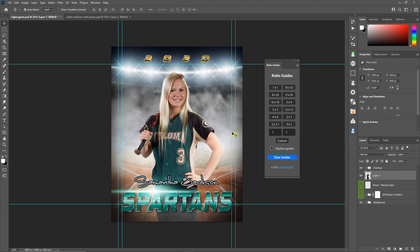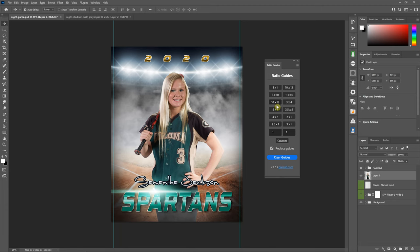You can set up all of your different guides for the different aspect ratios that you know you're going to be printing at, and then adjust your graphics so they fit within all of those. If you have the replace guides button checked on, when you select an aspect ratio, it's going to erase all the other guides and only show you the one you click on. With that off, you can view multiple sets of guides at the same time.